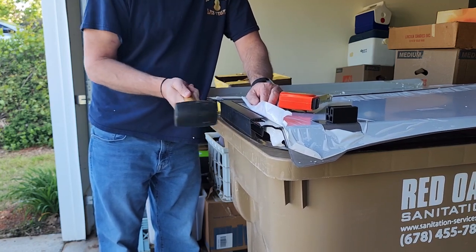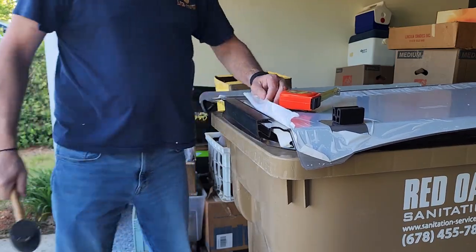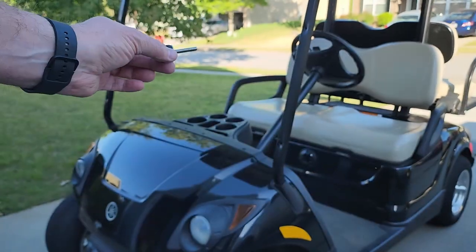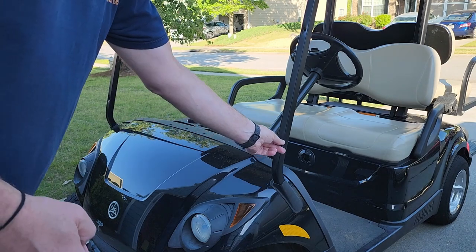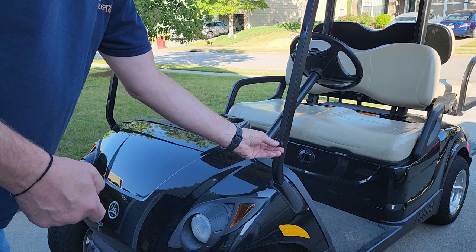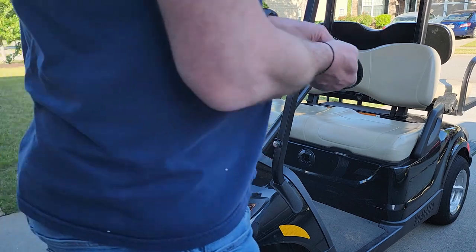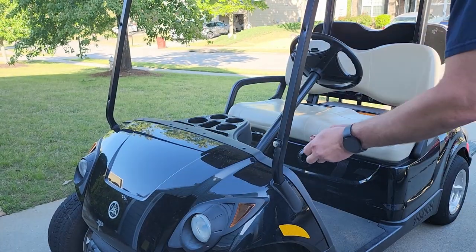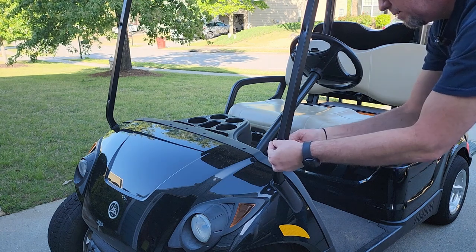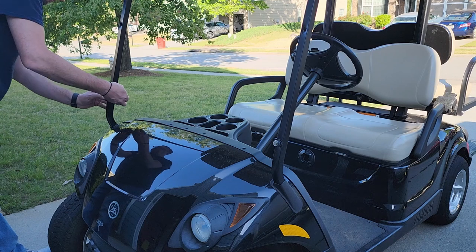I didn't realize how much a trash can can make a good workbench. Anyway, we're going to put the bolts in the bottom screw holes, one on each side with a washer and an acorn nut on the back. I'm just finger tightening it right now.